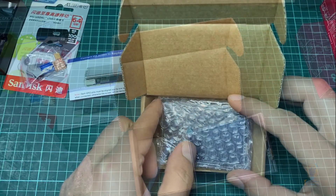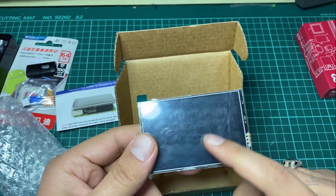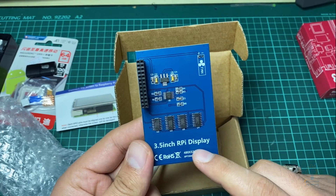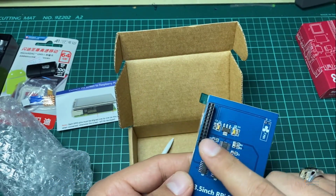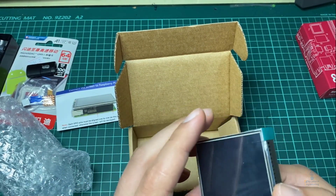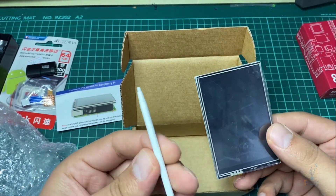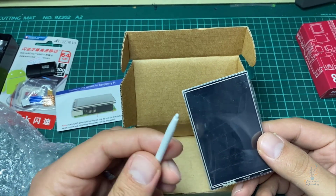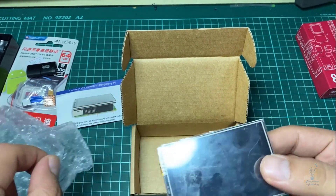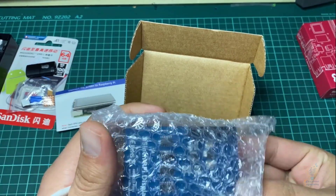Now this is the LCD display. As you can see it has an iron cover to protect it from scratches, and from this side you can see that this is a 3.5 inch Raspberry Pi display. This is the pin header — the female pins you need to attach to your Raspberry Pi. When you flip it you can also see a pin here for the touch functionality.